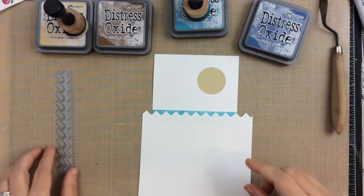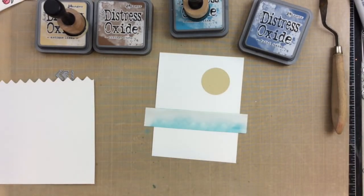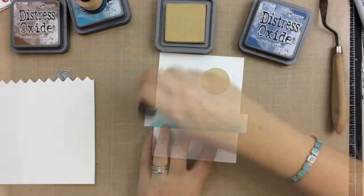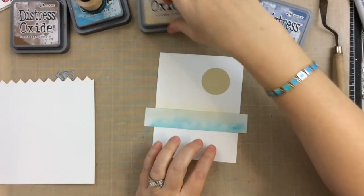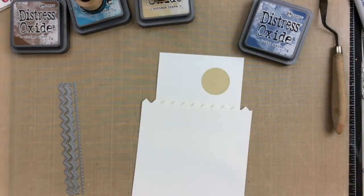Now I'm going to use the other side of that rickrack die mask that we created, and I'll cover up the ocean with the post-it tape, and I'm going to start creating our sunset. I'm starting with Antique Linen in the Distress Oxide ink, and just inking up right above the ocean there. Then I'll use that rickrack die to create a really fun look.